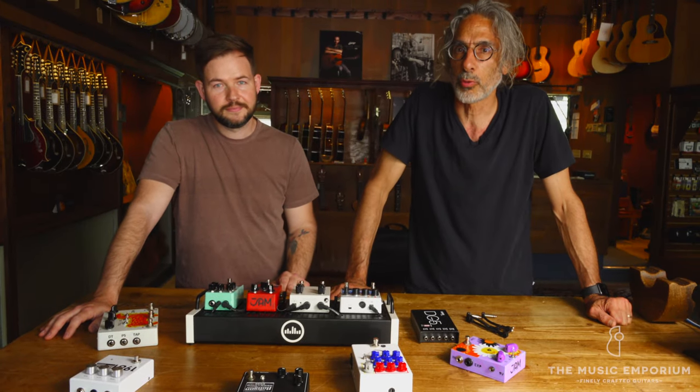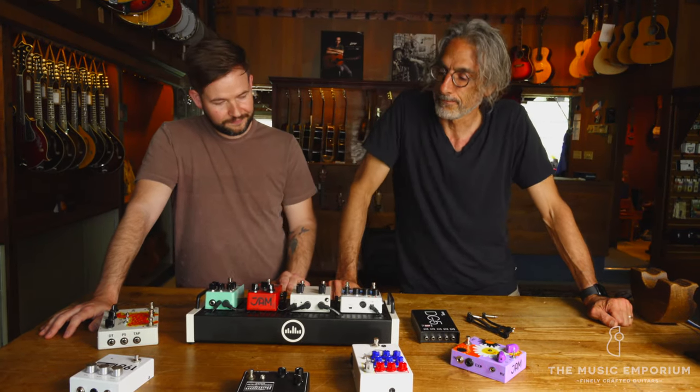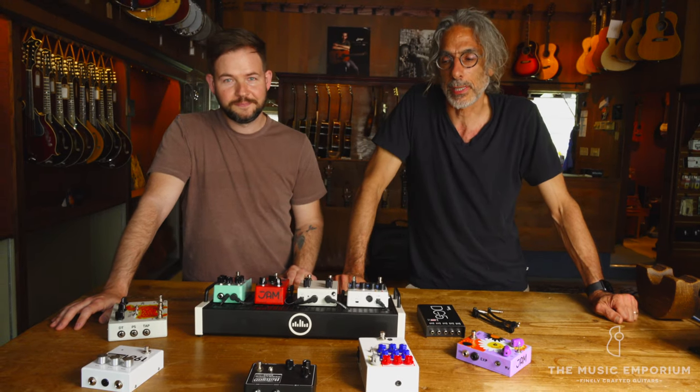Hey folks, Joe Caruso at the Music Emporium. I've got my electric guitar expert, Dan King, at my side.